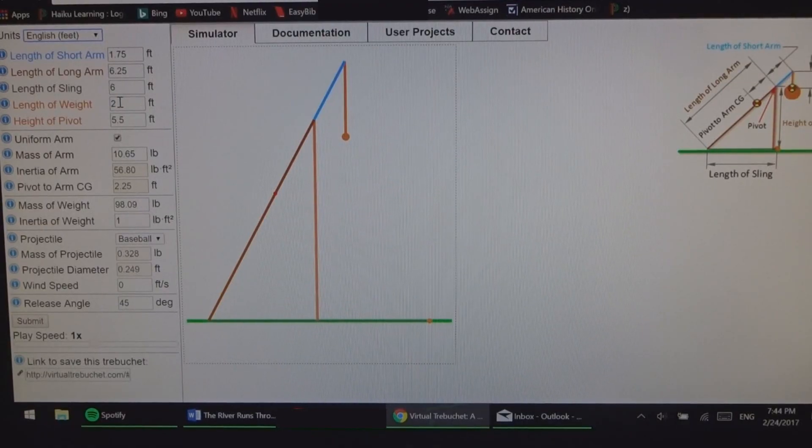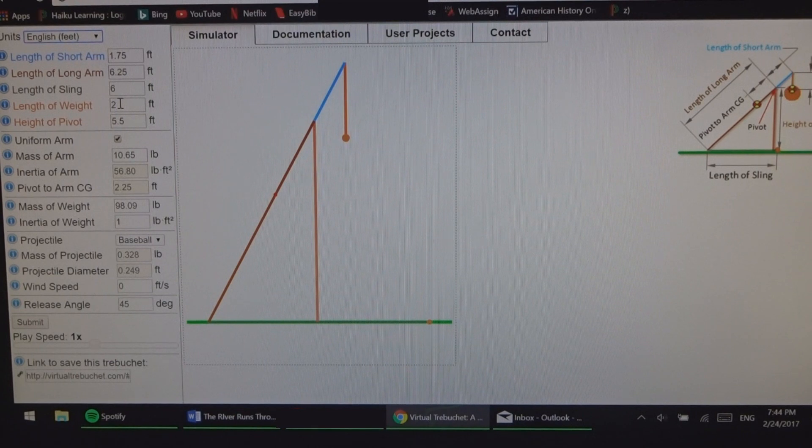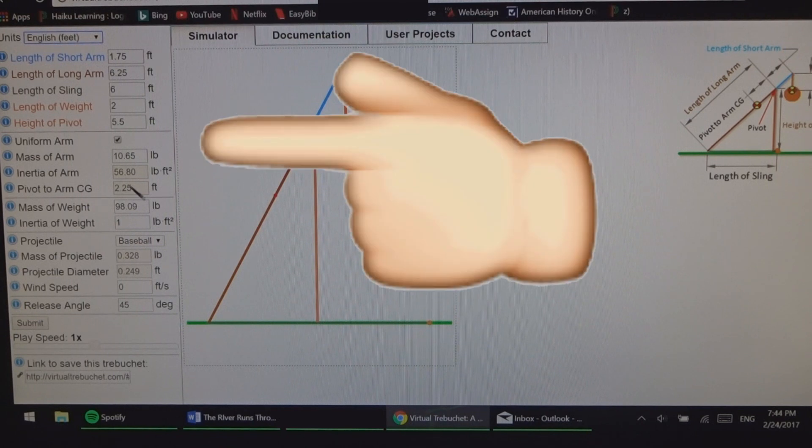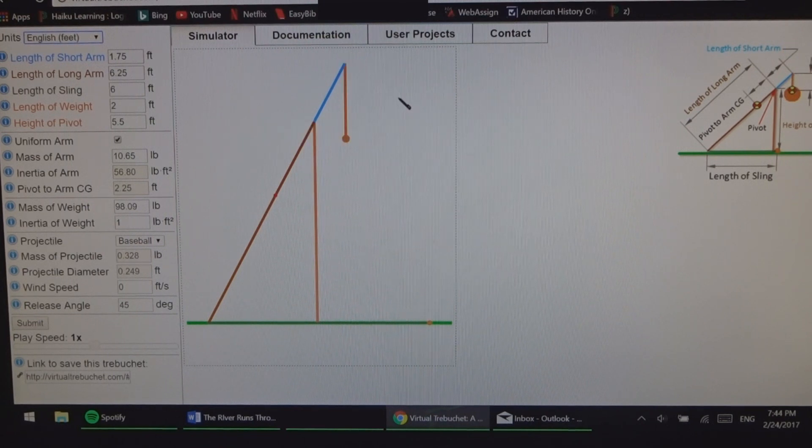Let's get right into it. The first thing I did is I went to this website called Virtual Trebuchet. It's a simulator and it's extremely helpful. It allowed me to input all of these values and test how the trebuchet would work.